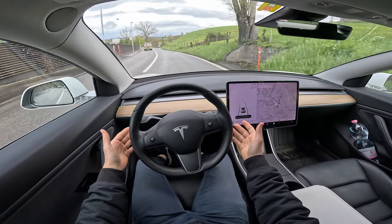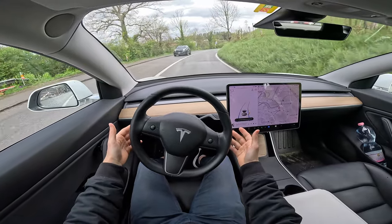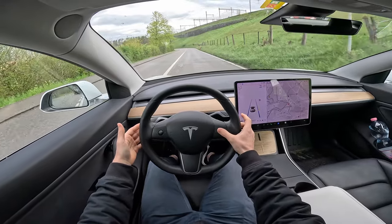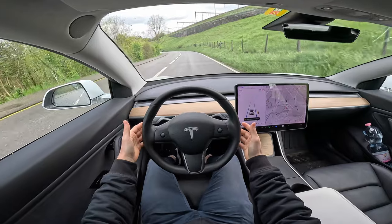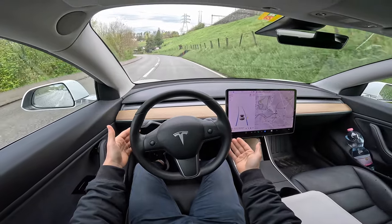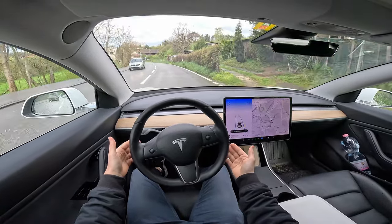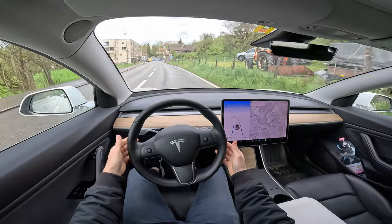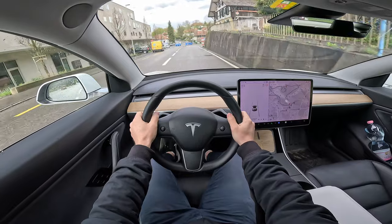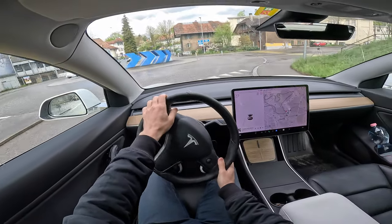But look at this — it's doing just fine. You can go to 60. There's a bigger curve here but it manages it, look at this. Then I have to take control and brake and drive myself, but in general it's doing a great job.